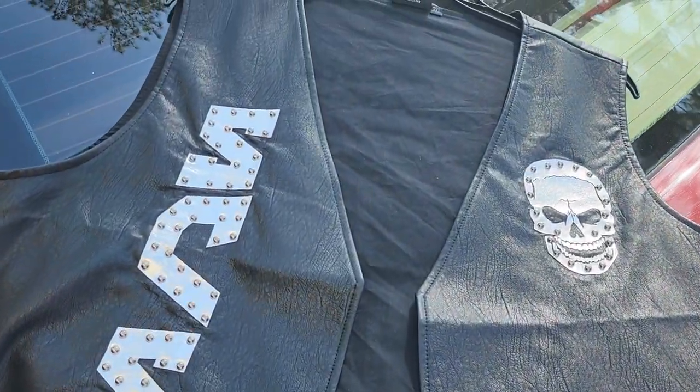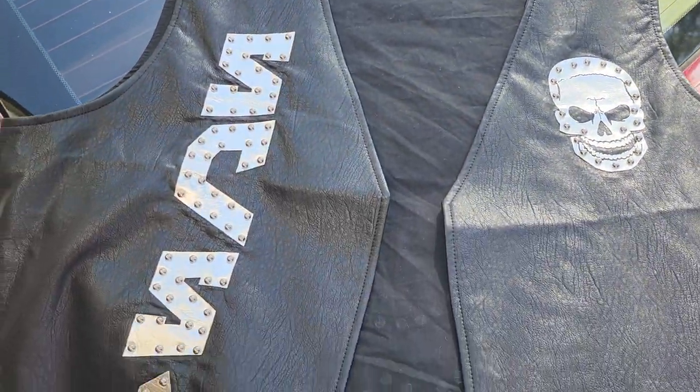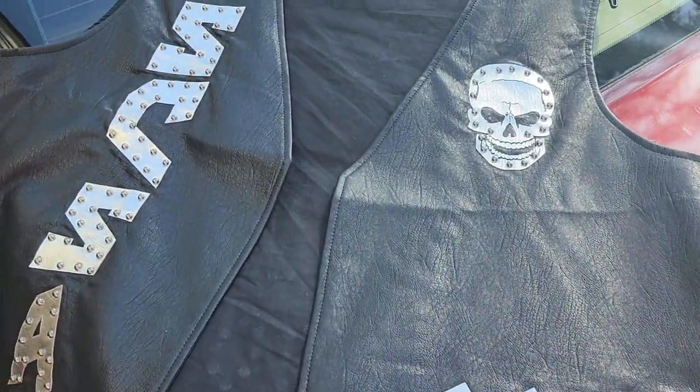Scud man once again coming to you with another video. We're gonna be reviewing this Stone Cold Steve Austin's 'One More Round' vest. This is a very, very nice vest made by WWE. Sharp, as you can see — this is the front of the vest.